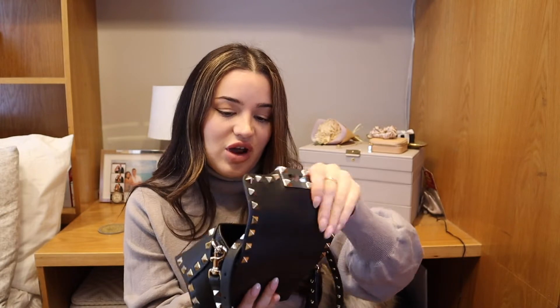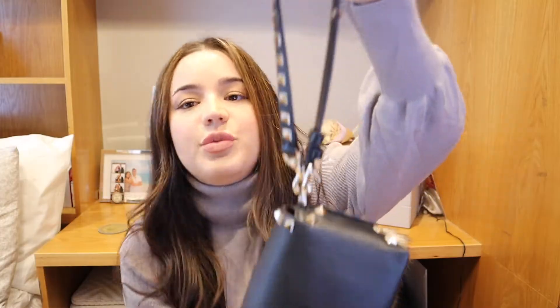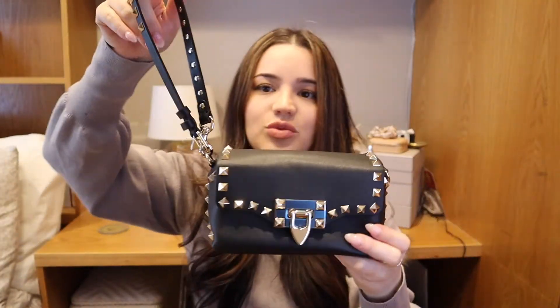Now, another way that's really cute — and one of my favorite ways — is we can go ahead and take this strap off. I'm going to totally unstrap both of them. Then, see how the strap here has a buckle? We're going to unbuckle it. I'm going to take the little strap right here and buckle this together just like that, so it's like a circle. Then I'm going to go ahead and buckle it onto the bag right here. And now we have this super cute wristlet.